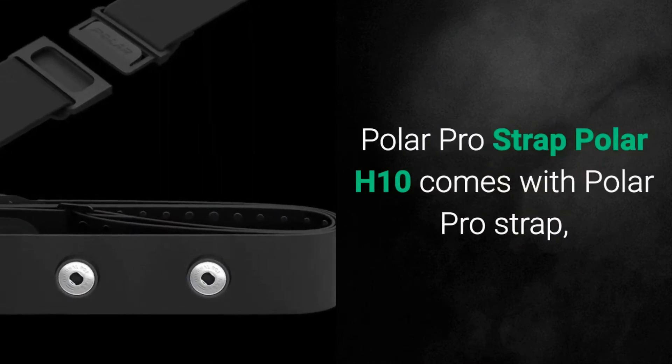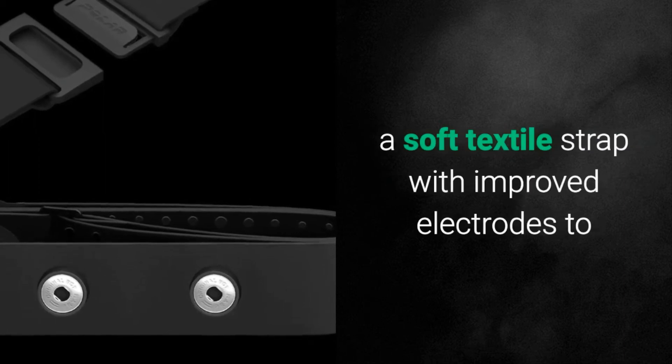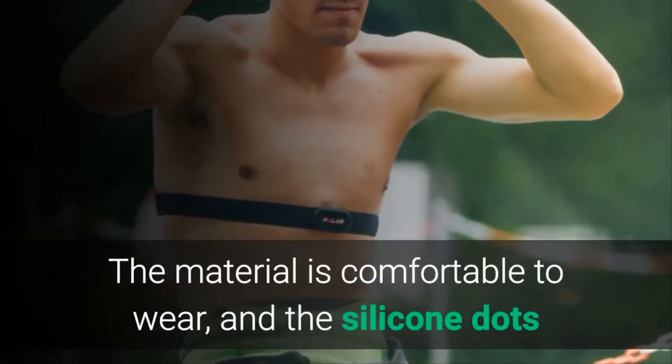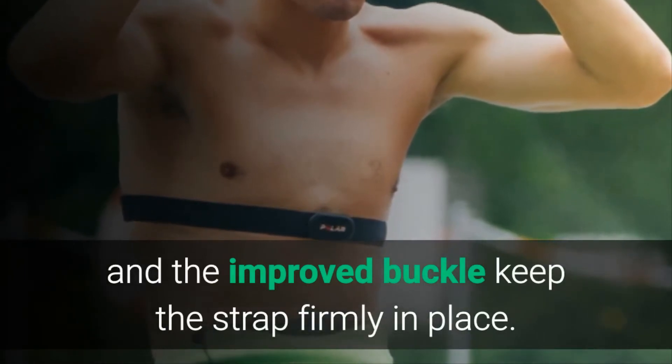Polar H10 comes with the Polar Pro Strap — a soft textile strap with improved electrodes to make sure your heart rate is measured accurately and without interference. The material is comfortable to wear, and the silicone dots and the improved buckle keep the strap firmly in place.